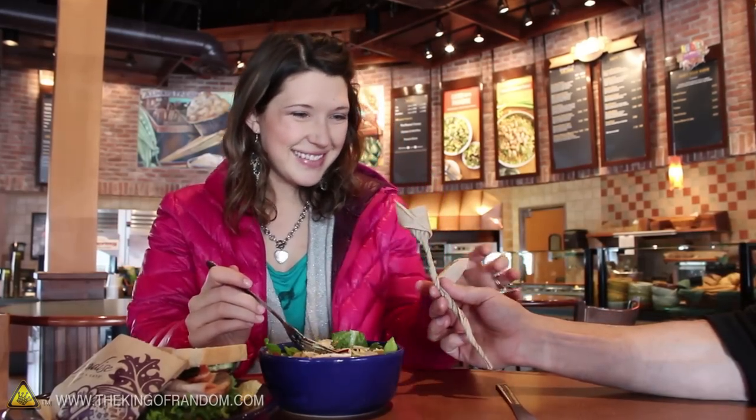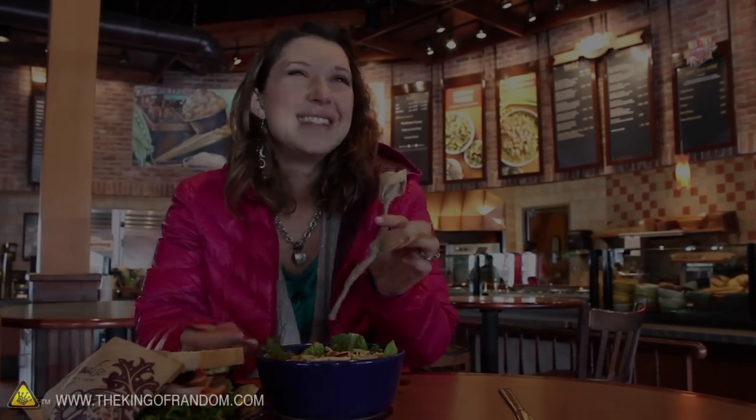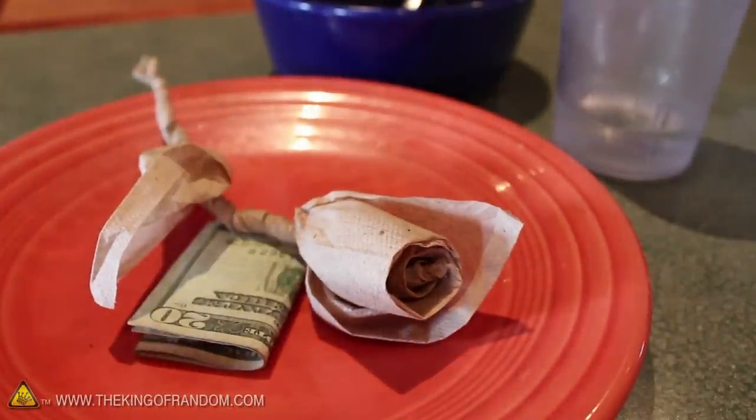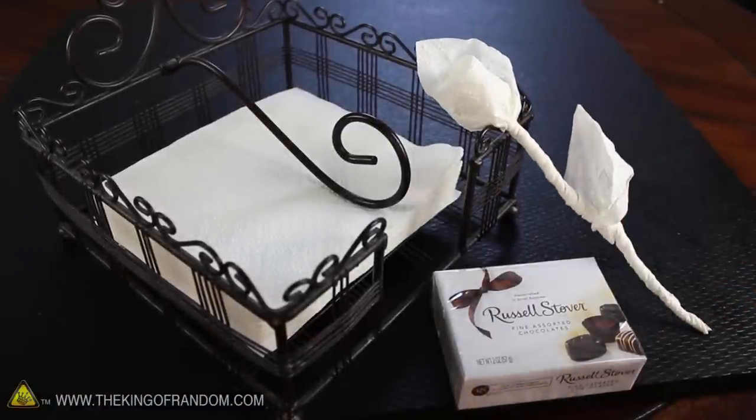I gave one of these to the girl of my dreams 7 years ago, and now we're married and have 3 kids. If you don't have a special someone, try using it as a fancy way to tip that cute server that just brought you your food.